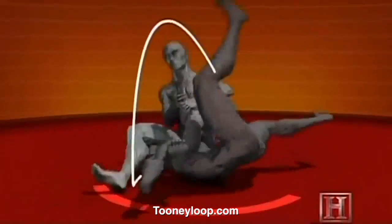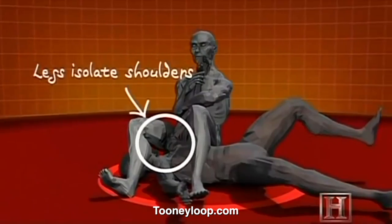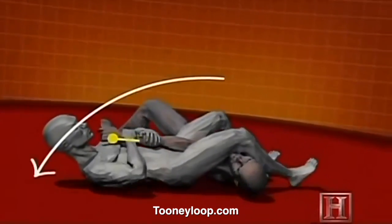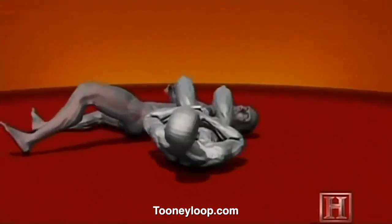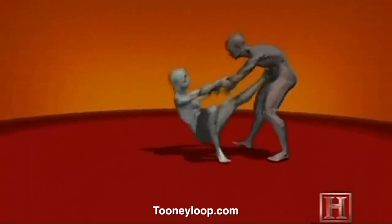By bending the elbow across the fulcrum of your hips, you're subjecting the weak joint to the leverage of two strong forces — the pull of your thighs on his shoulder and your hands on his wrists. As little as 1,000 pounds of force can be enough to destroy the elbow, and the leverage of the armbar can supply much more than that.